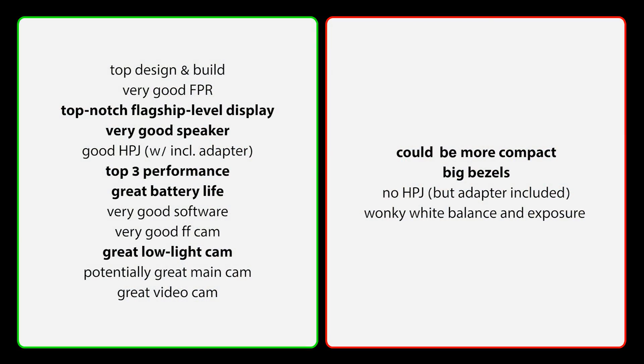In terms of pros and cons: I have to point out the top design and build quality, a very good fingerprint reader, a top-notch flagship-level display, a very good speaker, a good headphone jack — I actually thought it would be better, but still — and the performance is absolutely top-tier. We get a great battery life, very good software, and in terms of cameras: a very good front-facing cam, a great low-light cam, a potentially great main cam, and a great video cam — if not for the artifacting.